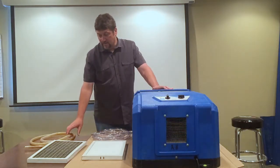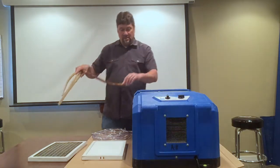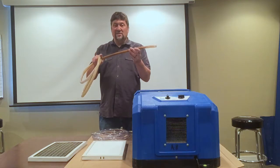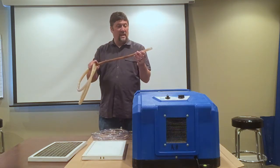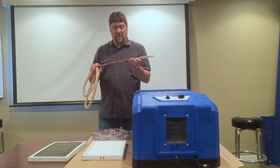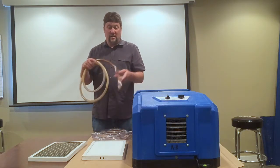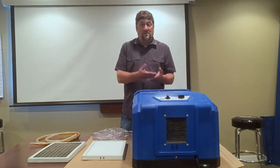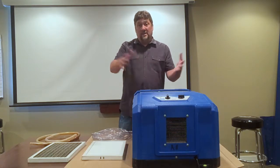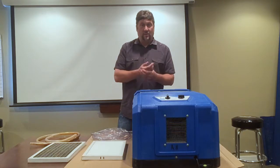Another reason to get maintenance done on an annual basis is the discharge hose. This is a hose that takes the water from the unit and discharges it away. It can get plugged up with silt and sediment — just gunk that comes out of the unit that gets caught up in the water. If this gets plugged up, you risk the unit flooding inside, causing electronics to be damaged or needing to be replaced, or possibly flooding the entire crawl space and needing to have a large cleanup done, which could cost you a lot of money.